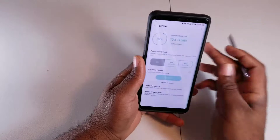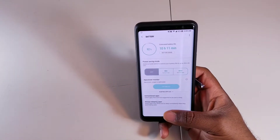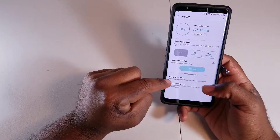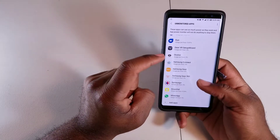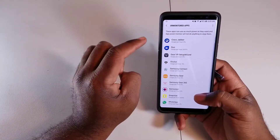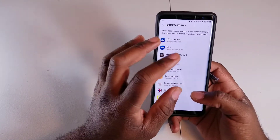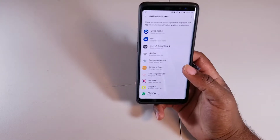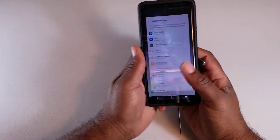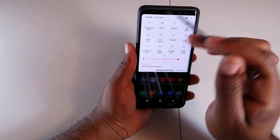In the app power monitoring section you can also monitor which apps get put to sleep. If there are certain apps you don't want affected — like Snapchat or WhatsApp — you can add them to the excluded list so they never get put to sleep, ensuring you always receive notifications for them.